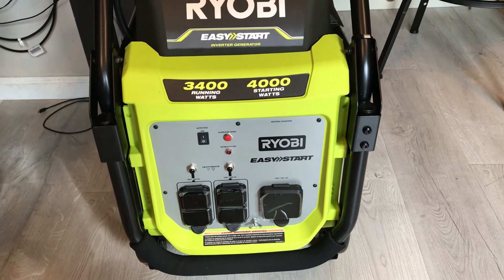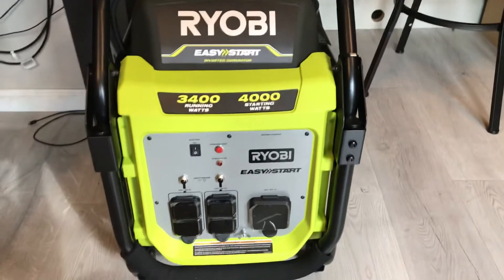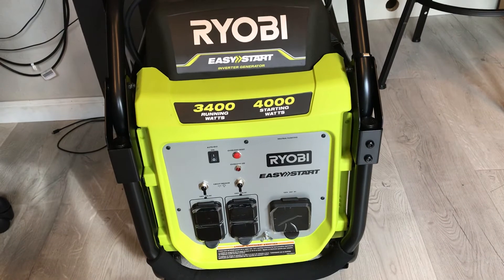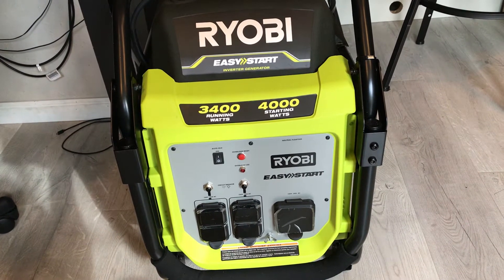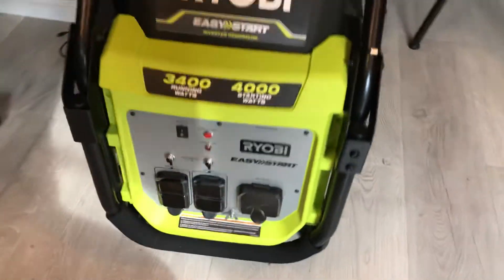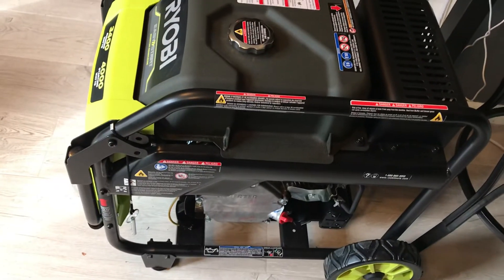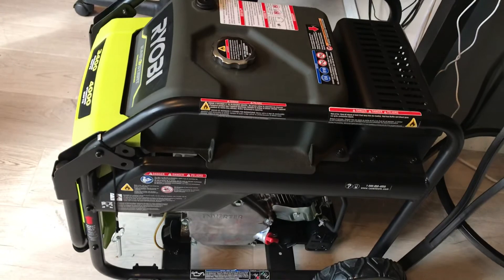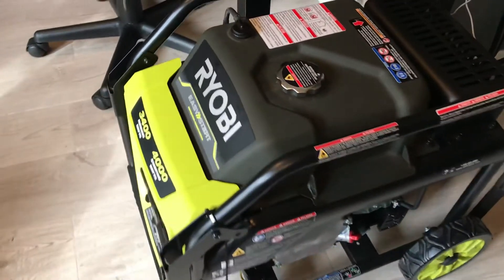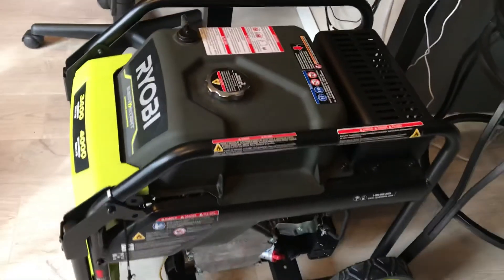I am excited to do a review on this product. We haven't used it yet because we still have power right now, but once we use it, I'm going to make a full review on this generator. This is just a quick video to show you our brand new generator — keep an eye out for the review.